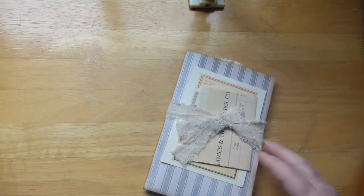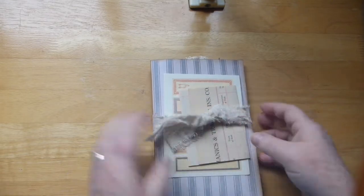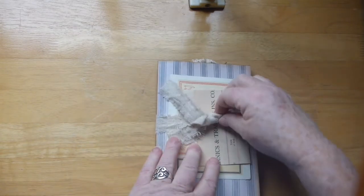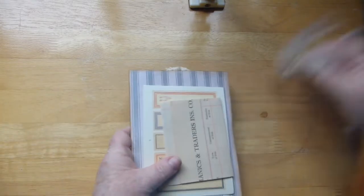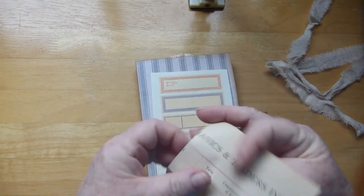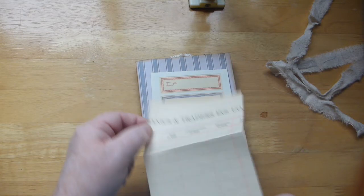Here is a little booklet full of goodies that she sent. I should show the back — it's just cardstock with a linen type fabric as a tie. On the front she sent me a little note, which I thought was really cute that she wrote the note on this little piece of paper.